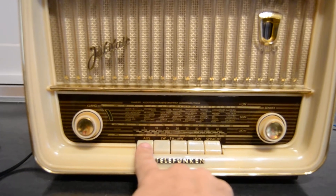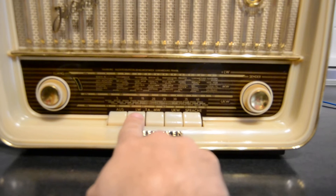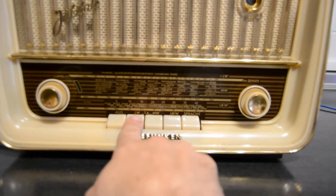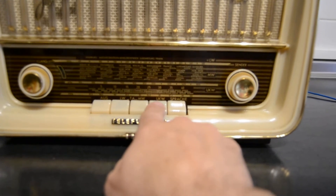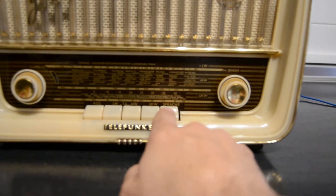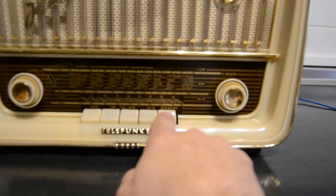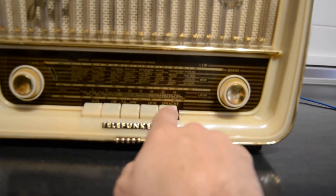The first button is to turn off the radio. LW is long wave, MW is AM, UKW is FM, and Sprach is a special tone that I don't like, but it's a special tone.